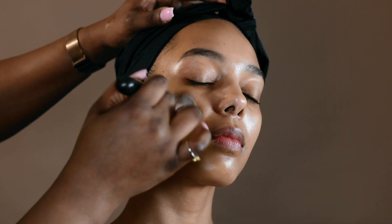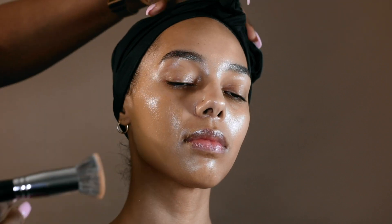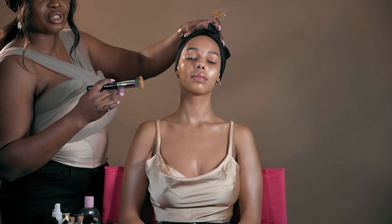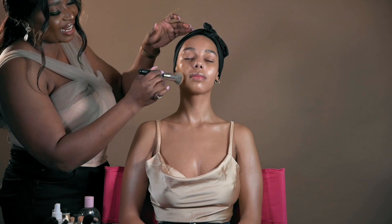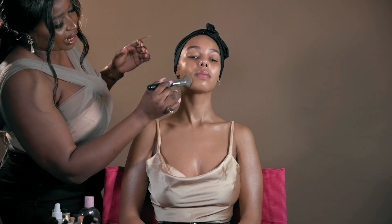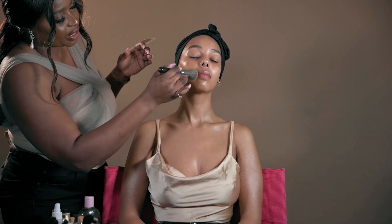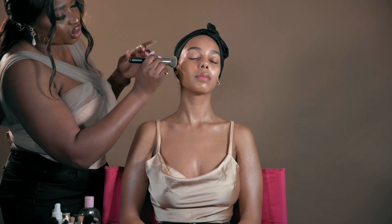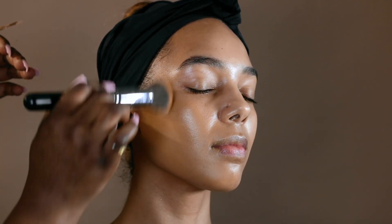Don't be afraid to be in control. If you're applying makeup on someone, don't be afraid to move or maneuver their head, as long as you're doing it safely and you're not tugging or pulling their head. Make sure that you are buffing the foundation into the skin — not swiping, not dragging — just a light buff into the skin.